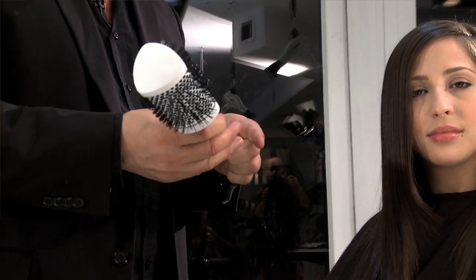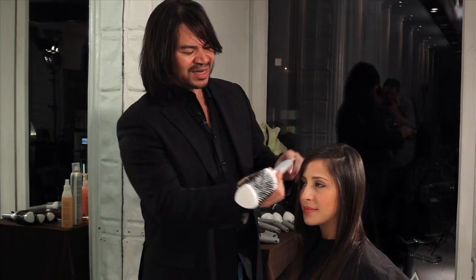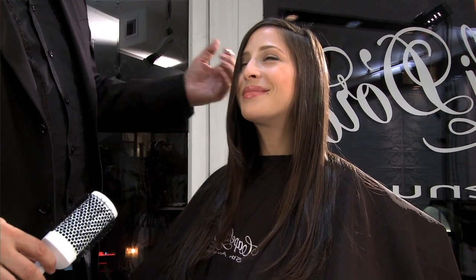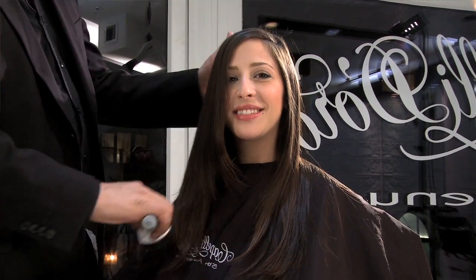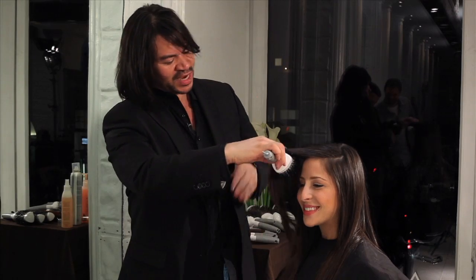The triangle brush by Creative Tools. The reason I like to use the ceramic brush is to get this type of end result. The brush allows me to create a beautiful, smooth, shiny effect. Smooth, shiny results.